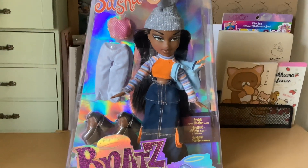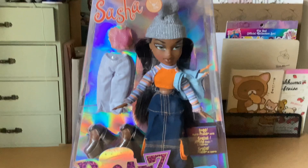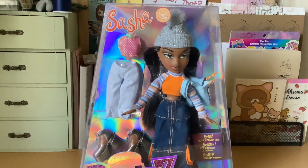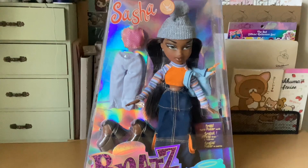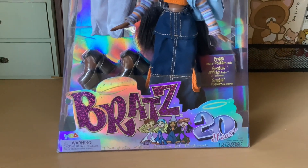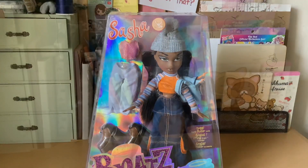She comes with her outfit that she has on and a second one. I found her at Ross for $14.99, and I also saw her separate — just the Sasha with this outfit and nothing else — for I think $10.99 or something. But I thought this was better because she has more accessories and outfits. This is the 20 years doll. There's a poster inside, so we are going to open her up and see what is going on.